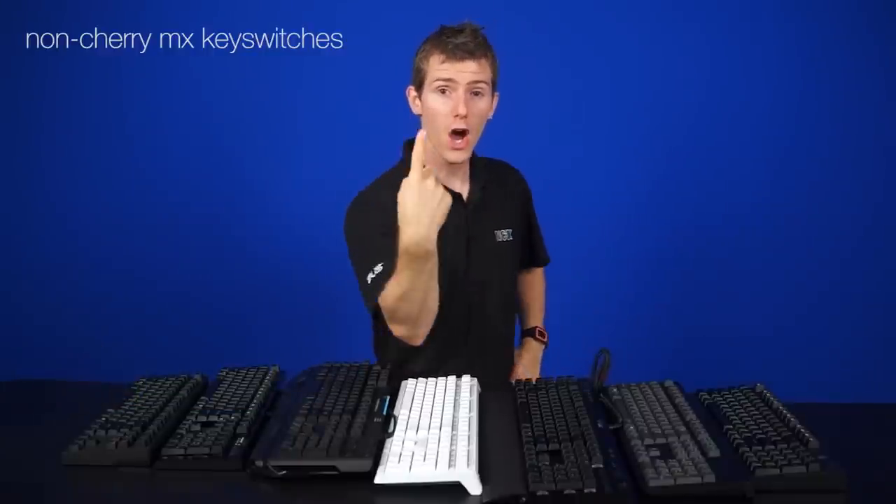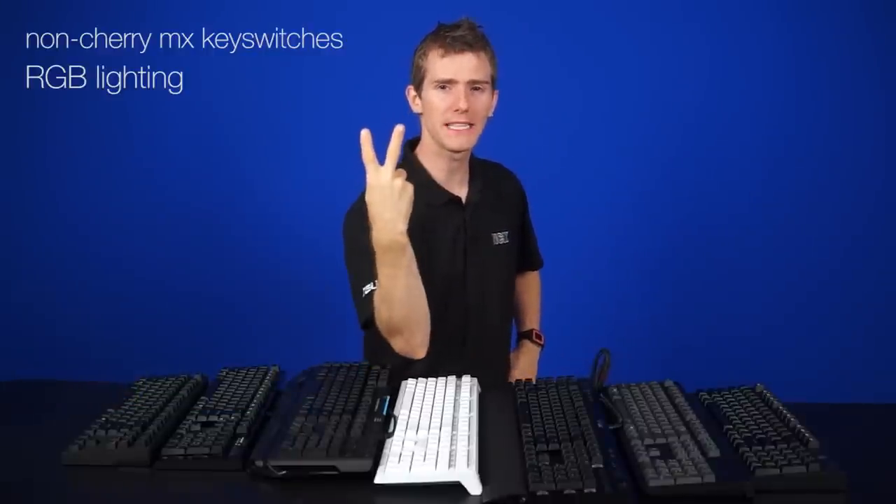Since the last Keyboard Buyer's Guide, there have been two big trends in mechanical keyboards: the usage of non-Cherry MX key switches and RGB lighting.